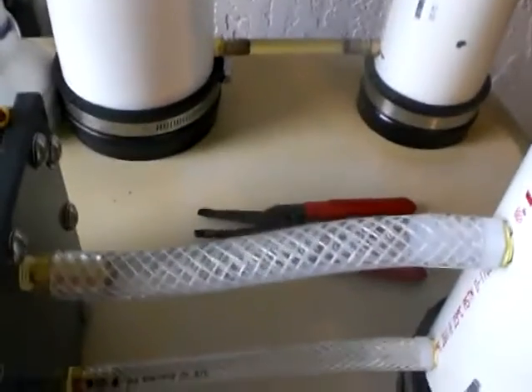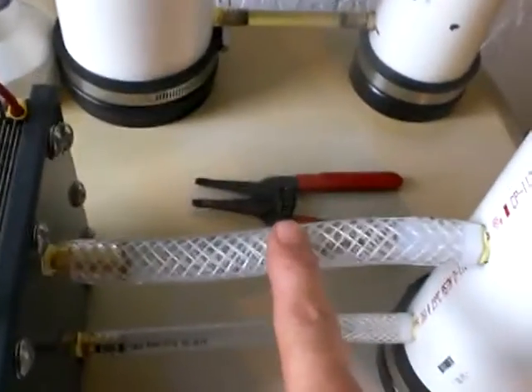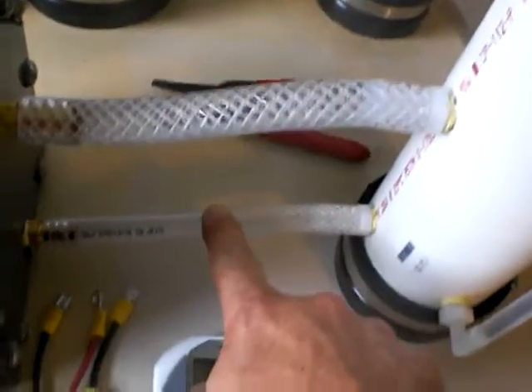This is something new — the first time I've ever added a sight glass to any of my stuff. I didn't want to have to look in from the top to see how much water I had, and this way I can see it. I'm using braided hose this time: three-eighths on the bottom, half-inch on the top.